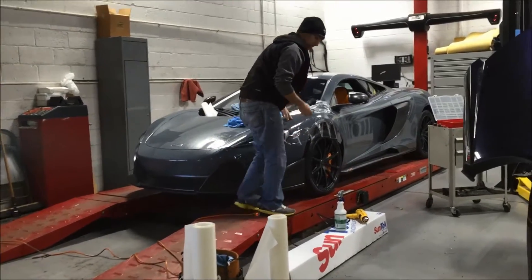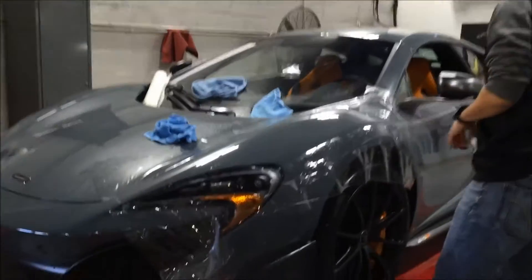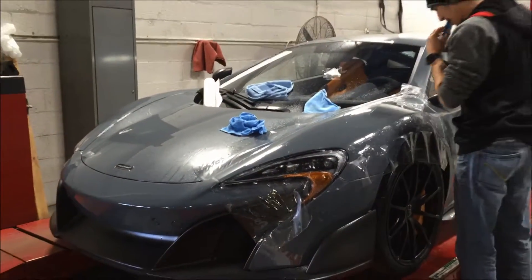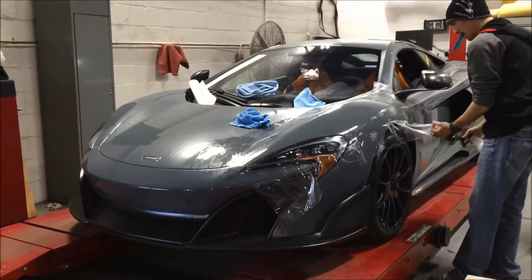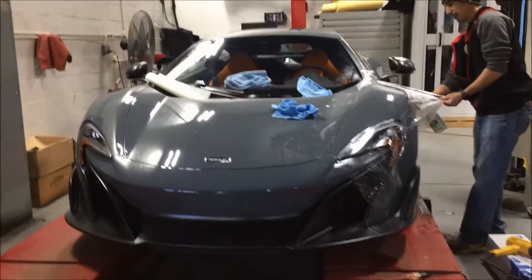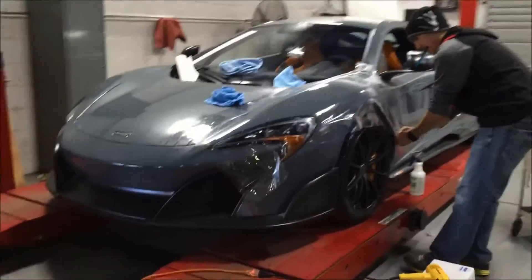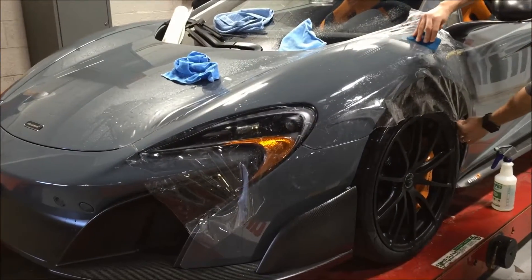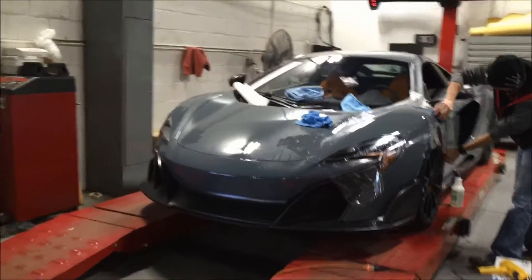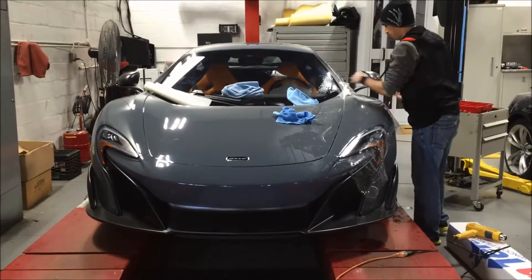Now that the car has been detailed, as you can see, we are putting the clear bra on. One thing we do here at Exclusive is we actually cut the clear film to order. We don't use pre-cut films. This way we get a nice bespoke finish and the film matches the car's panels perfectly. We have James here currently putting the clear bra on — he cuts it and he's doing the side panels. Once this is done, you won't even know this car has a clear bra.